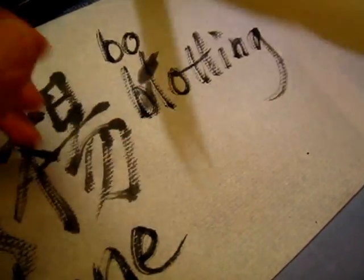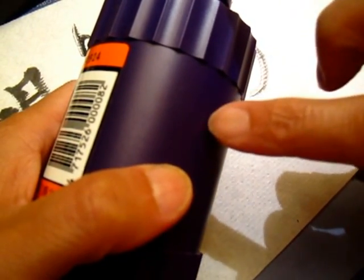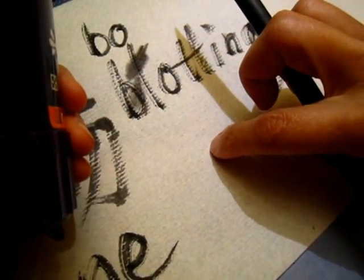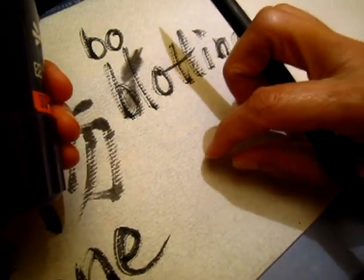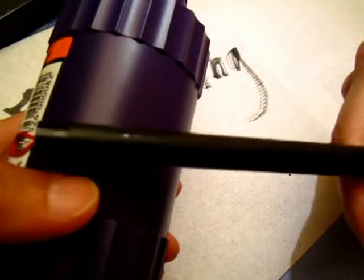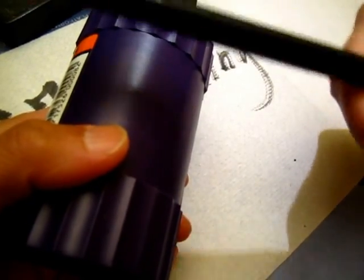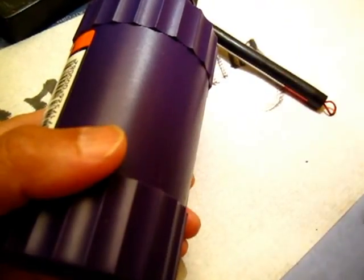If you put too much glue into the ink, then you feel like writing with something gluey — like gravy — it is too thick and your brush is not easy to move. So a good quality ink has the right amount, the right recipe, the right balance between the pigment and glue.